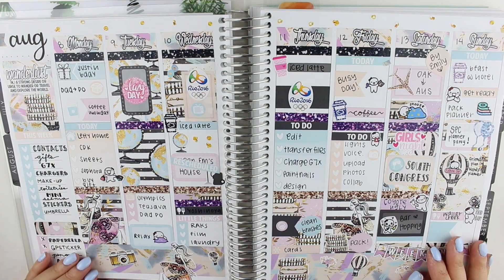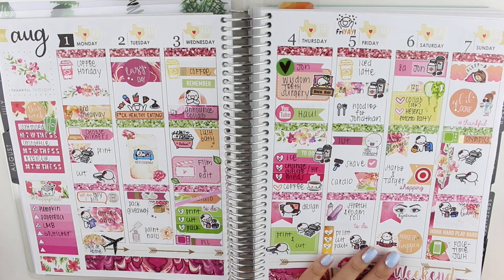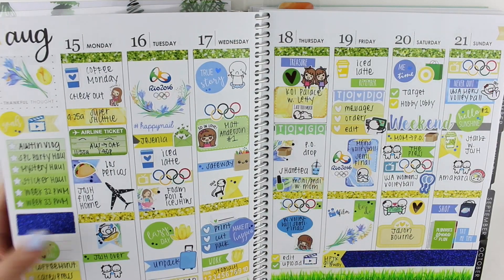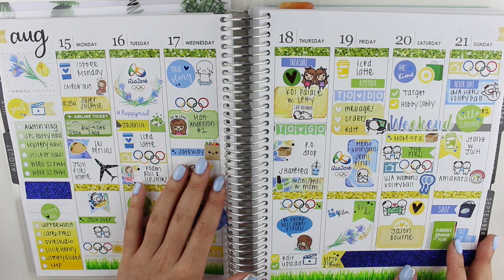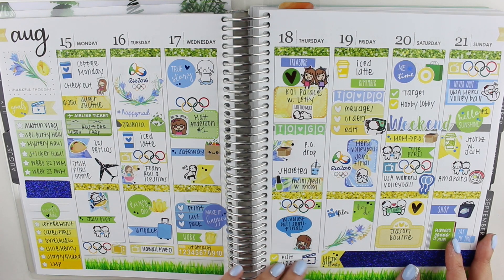This is one of my favorite spreads of 2016 — it's so special to me. This is also when the Olympics were going on, so I loved watching the Olympics during this time as well. Moving on to the third week of August — this is using another Station Stickers kit. Again, I got to pull in a lot of functional stickers, which was really fun.